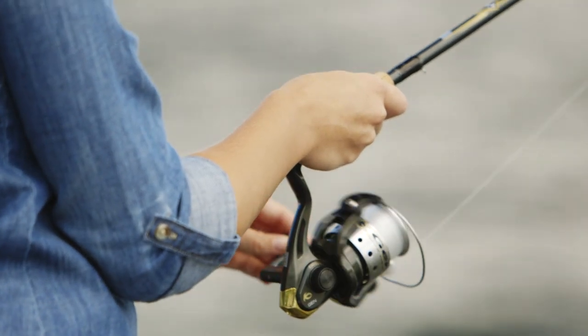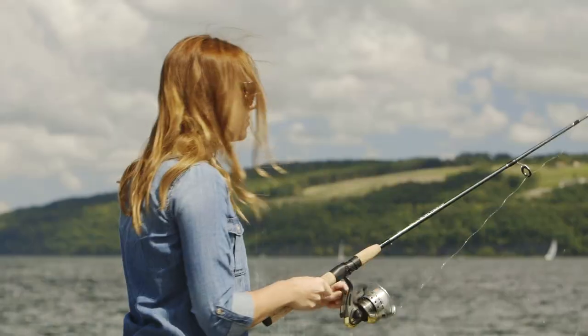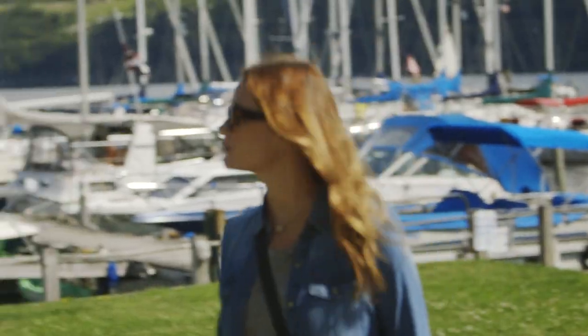Fishing's just so relaxing, kind of be out on the water and not really think of anything. Woo! I didn't catch anything. You win some, you lose some. Luckily, there are amazing fish markets all around here, so I'm gonna go pick up some trout.